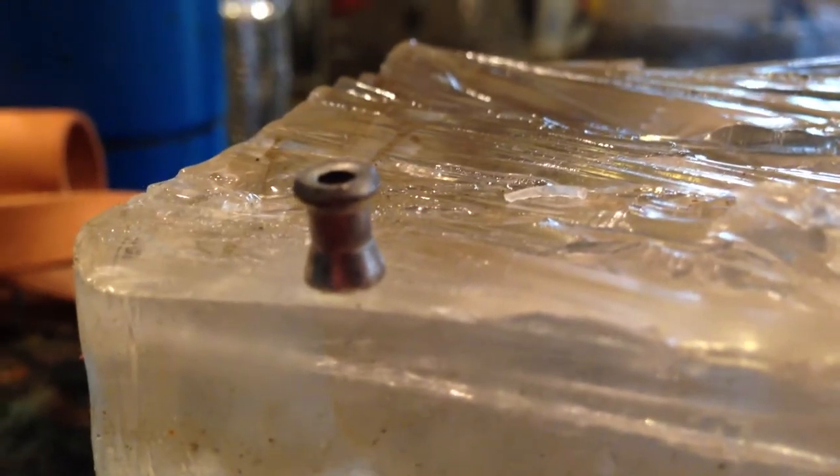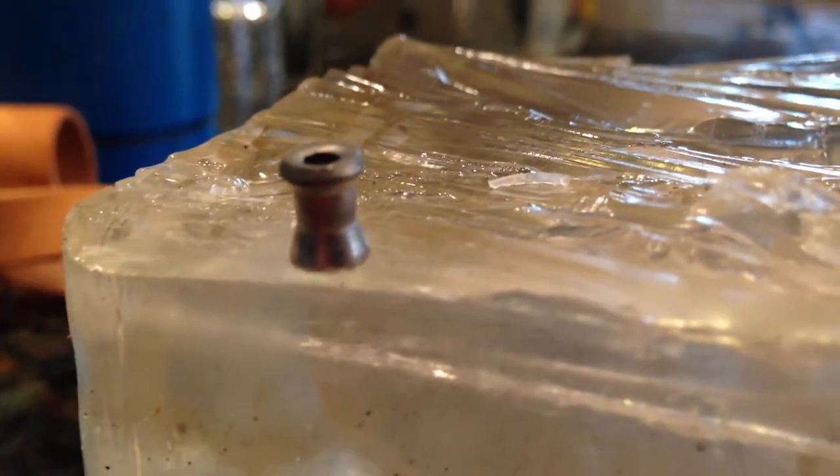Alright guys, pellet one, as you can see, did not expand very much and had slightly more penetration than pellet two.